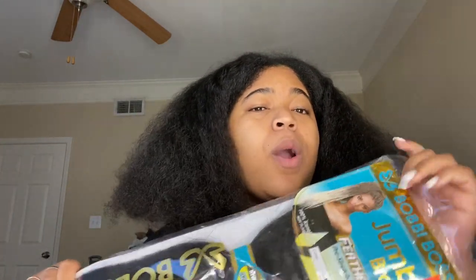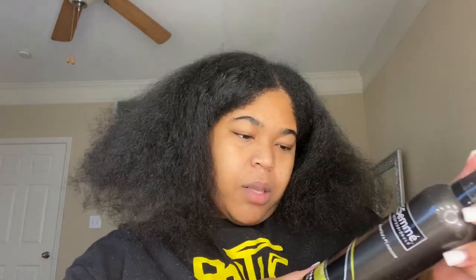So first things first, as y'all can see by the title, your girl is gonna attempt to do something with this hair — we're trying to do a sleek ponytail using braiding hair, so we gonna do what we can. Some products I got: this jumbo braiding hair in color 1B, from the local beauty supply store; and this Tresemme firm control mousse. I thought I had Got2B Glue but I'm not trying to go out early this morning.